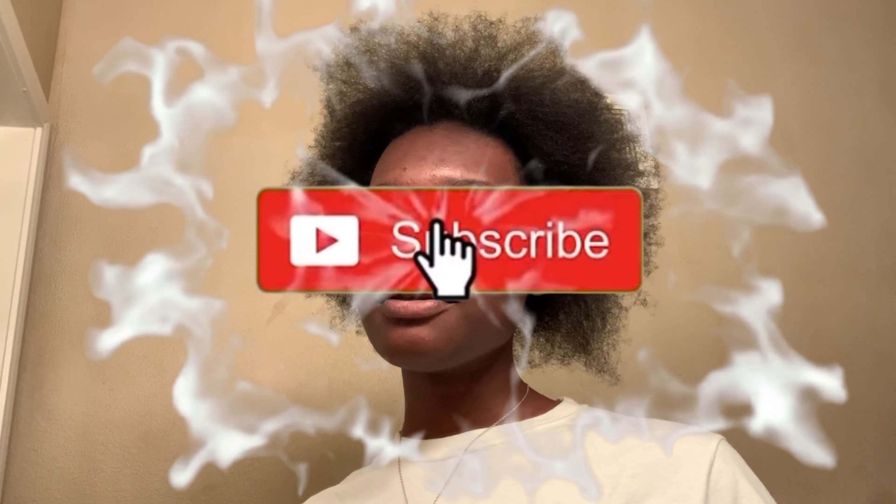Hey guys, it's Akolda and I'm back with another video. For those of you who are watching this video right now, don't forget to like, comment, and subscribe to my YouTube channel. And if you're not, then what are you doing? So let's get into the video.